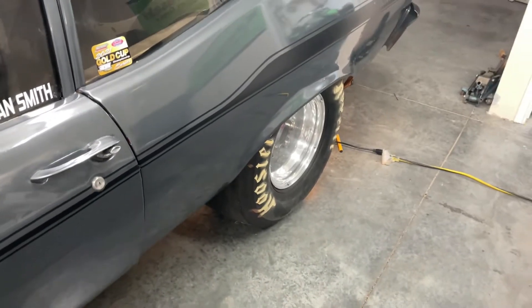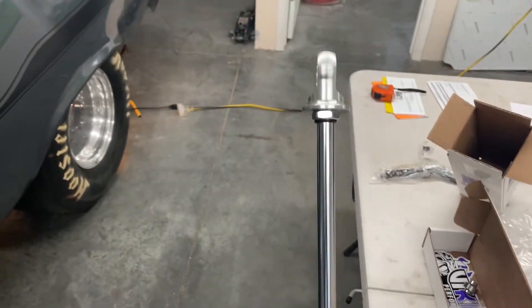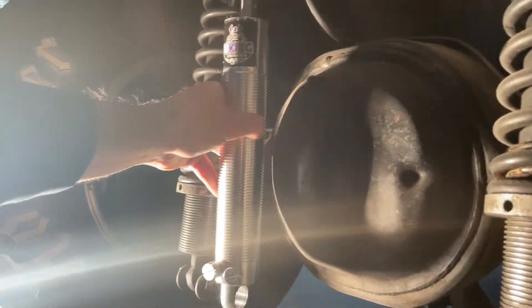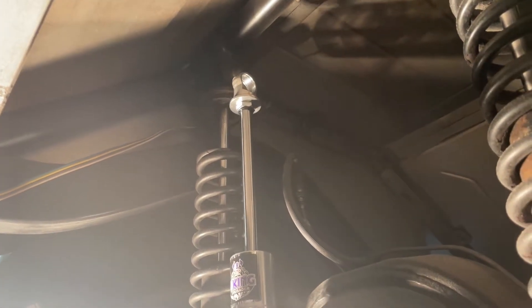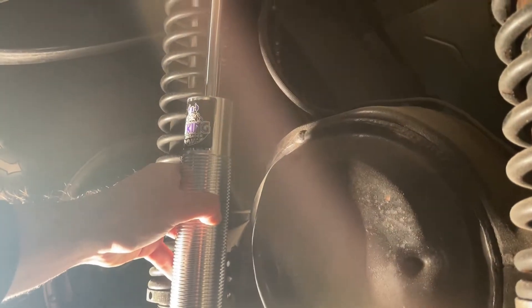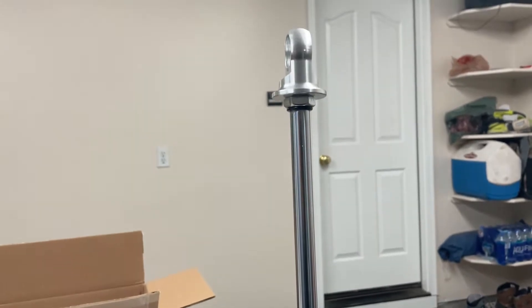I'm gonna jack the car up and bring the rear end down to make sure these are long enough. It looks like the Vikings are actually a tad bit shorter — maybe half an inch or so — which I don't think is the biggest deal. I can just lift up the rear end a little bit when putting these in, and I won't need any more extension than that. These look like they're gonna work.